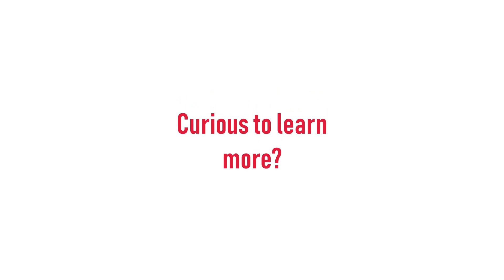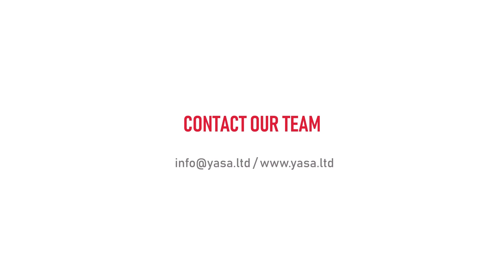Curious to learn more about our lab test equipment and commercial plants? Contact our team at info@yasa.ltd or visit our website www.yasa.ltd.